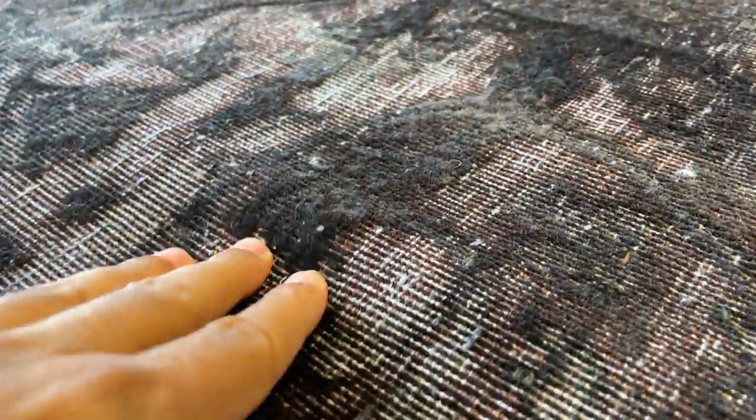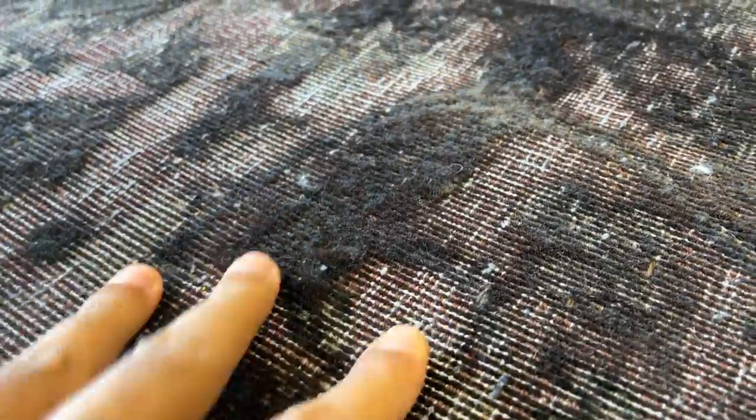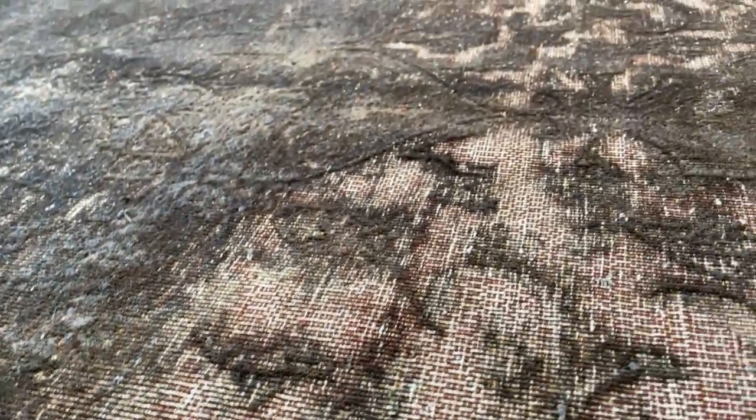If I go inside, you can see the whole design is like a 3D effect. All this is where there's wool, and then these carved out areas around the medallion giving this carpet a very nice special feel and effect.